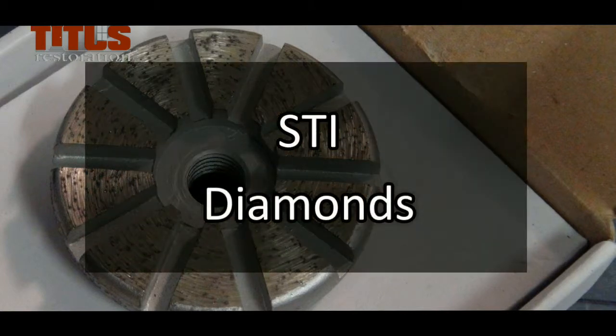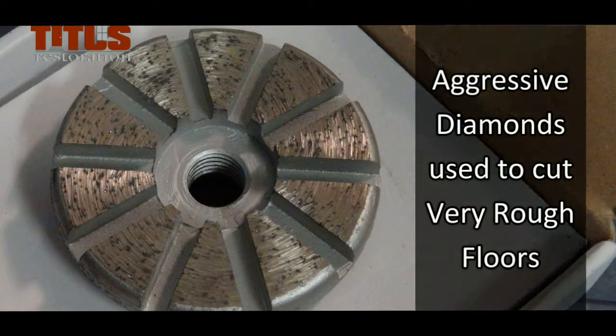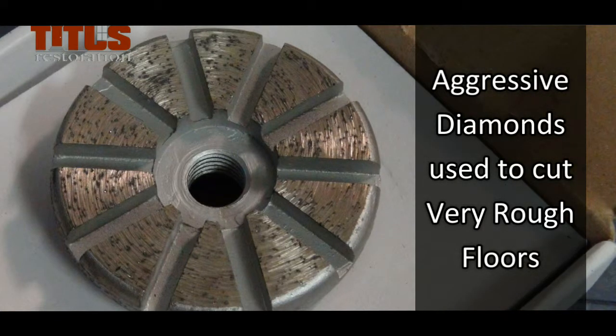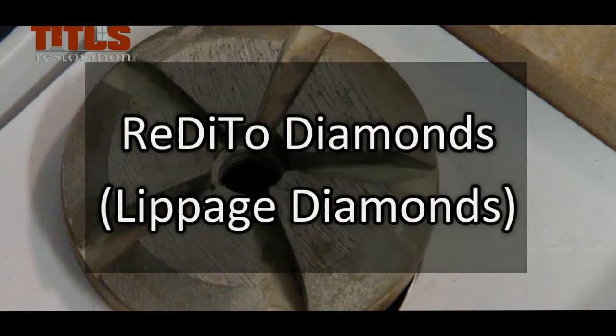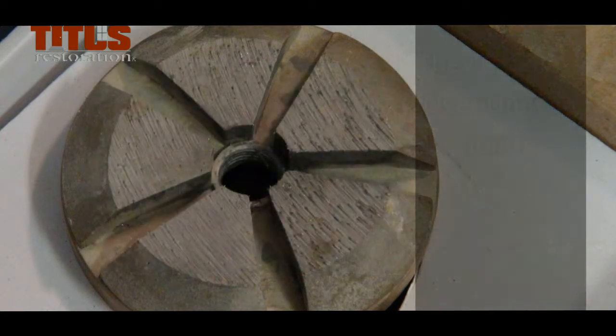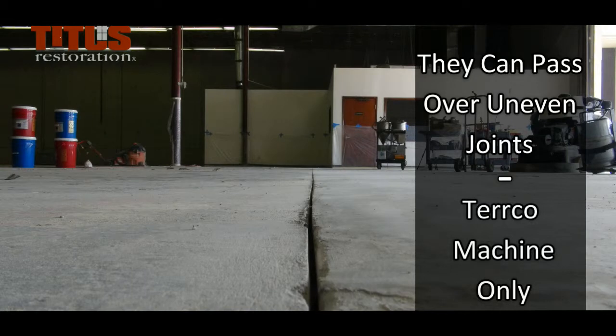STI diamonds are very aggressive diamonds used on the Turco machines. They are used to cut very rough floors or floors with an epoxy or other painted coating. They have 10 metal segments. Reditto diamonds, or lippage diamonds, are metal diamonds used for uneven floors. Because of their 45-degree curved or lipped edges, they can pass over uneven joints without problems. These are used on the Turco machine only.